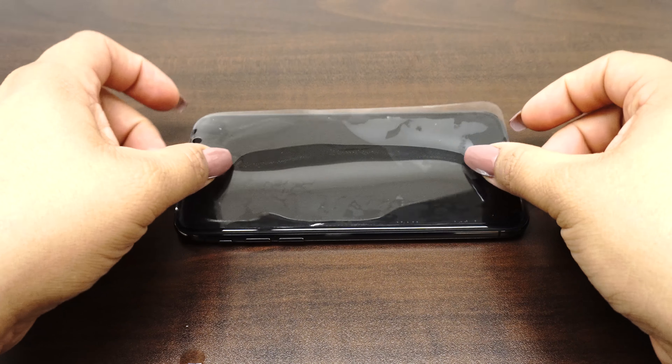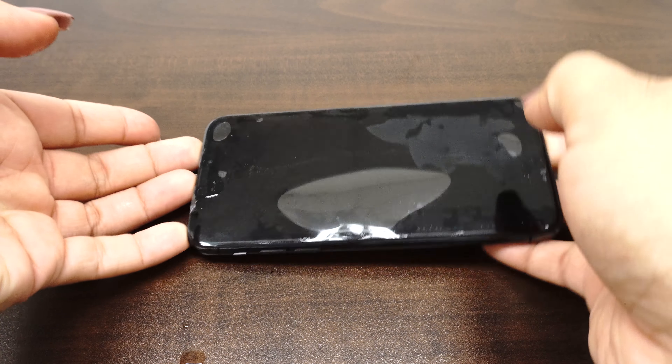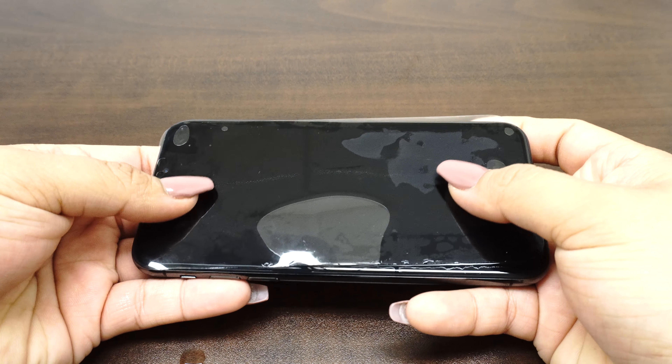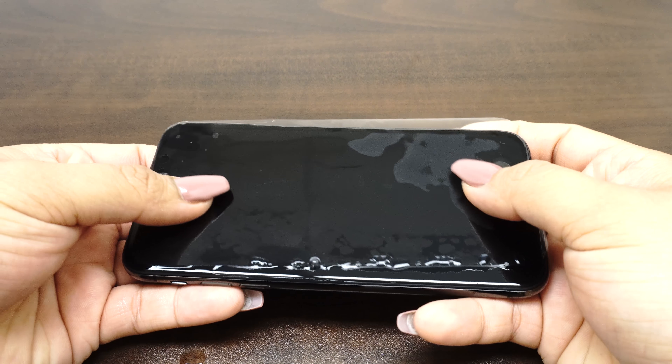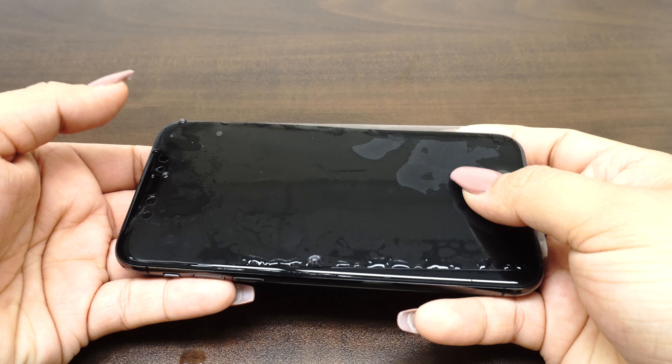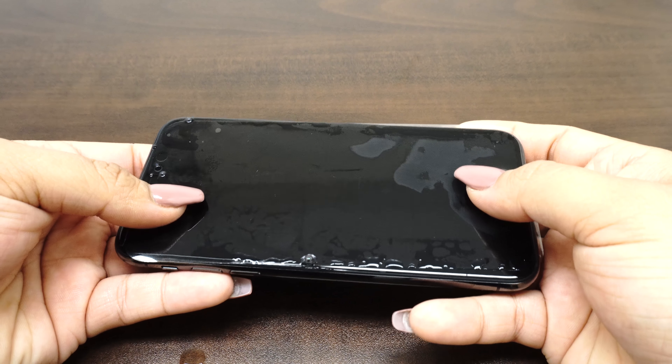Carefully place your IQ Shield on your device's screen. The installation solution acts as a lubricant that allows your screen protector to move around with ease. If the screen does not move easily, carefully peel it off and apply more solution.